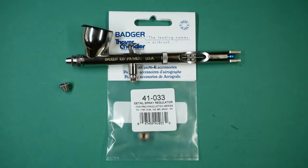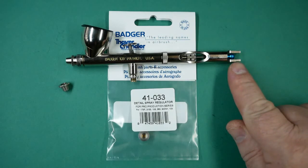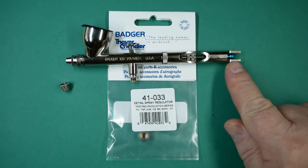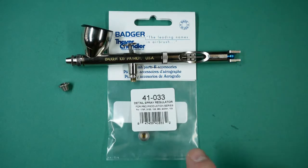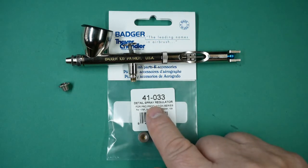In this video we're going to be talking about the detailed spray regulator for the Badger 105 Patriot airbrush. This is the 0.5 setup, as denoted by the blue needle end, and the spray regulator part number is 41-033.